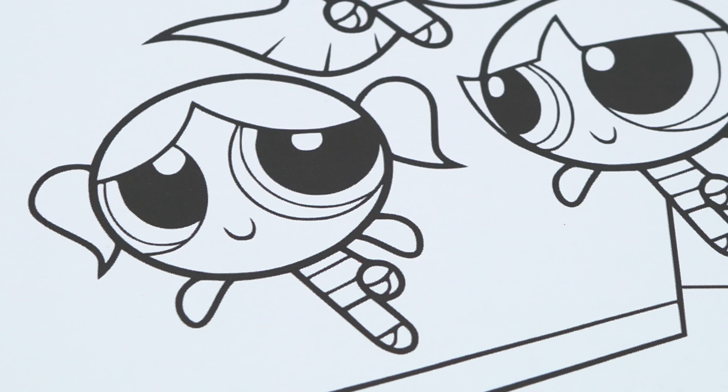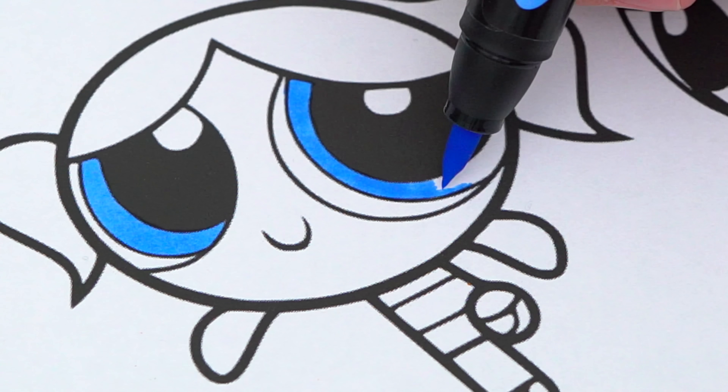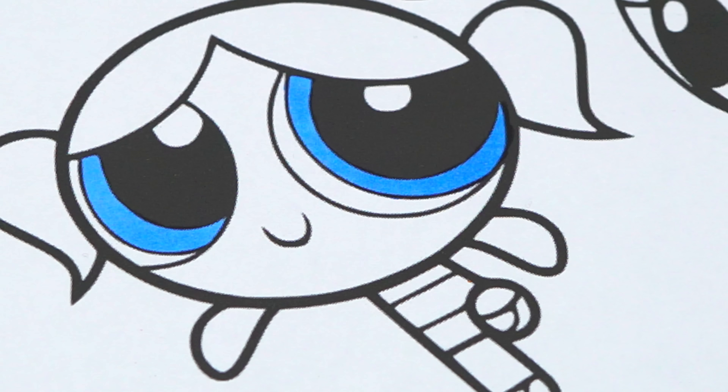Today I'm going to color this picture of the Powerpuff Girls with Chemical X. Let's color in Bubbles first. She has blue eyes and light peach skin.